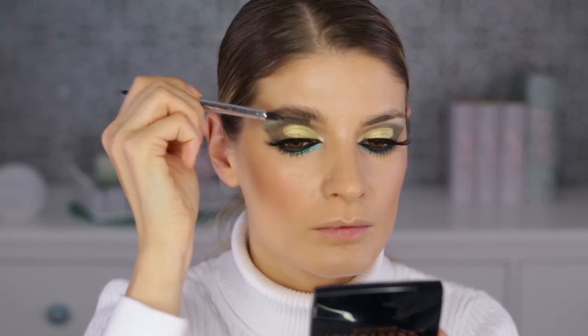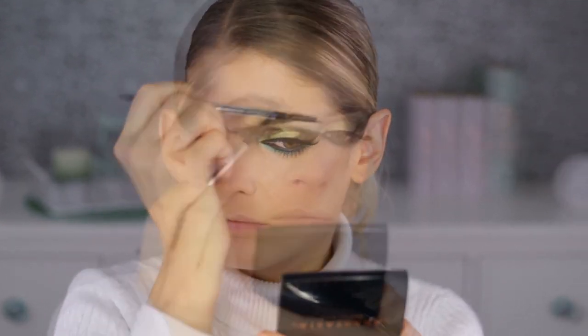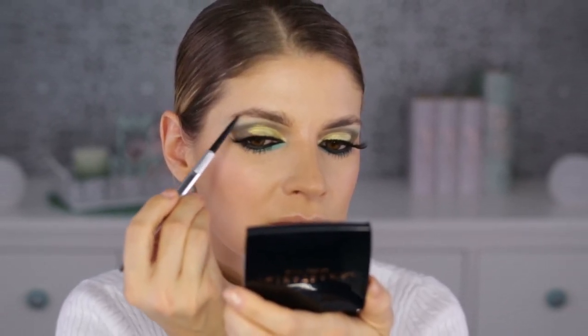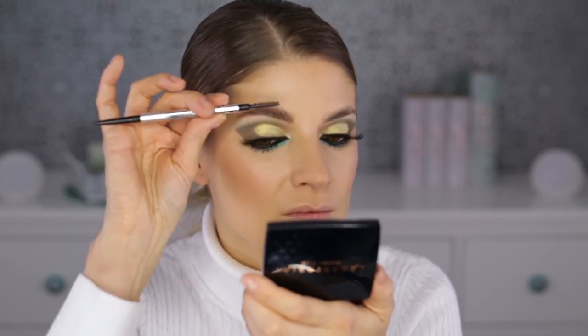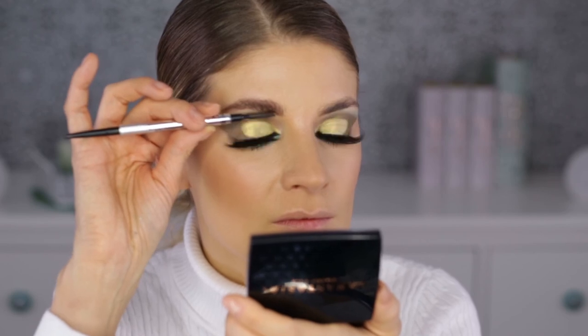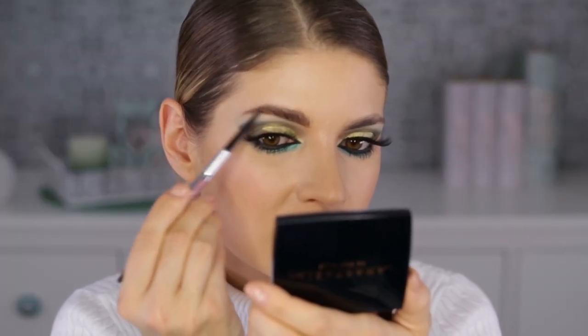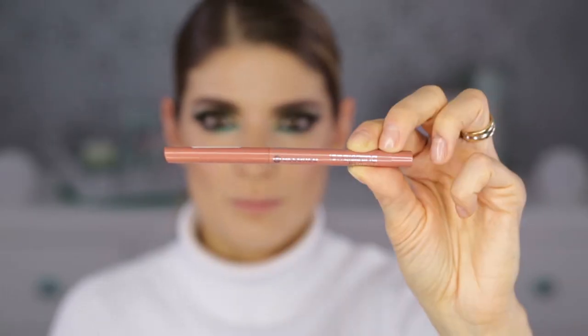To do my brows, I'm using the Benefit Precisely My Brow Pencil. I have other colors for clients but this is my shade — number five — which is a bit darker than my natural brow. I do like a stronger, darker brow. Using it with a light hand, you can achieve a gradient effect: darker at the base and slightly lighter as you go upward.